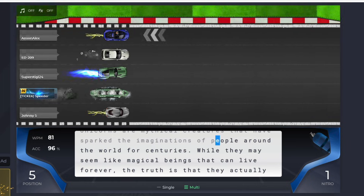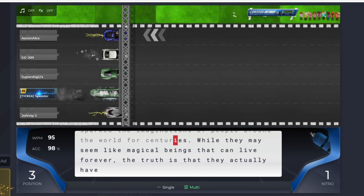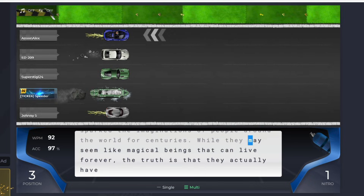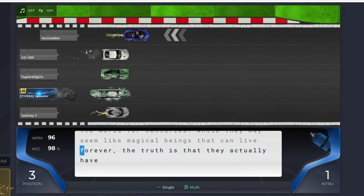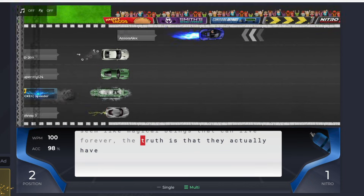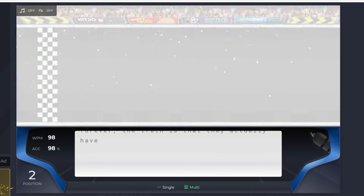My favorite game at the current moment is called NitroType. It's essentially a car racing game, but you can upgrade and improve the looks and animations of your car as you go. There are different seasons with different rewards and you can join teams for even more fun. I've also been known to live stream playing NitroType a time or two, so keep an eye out for that.